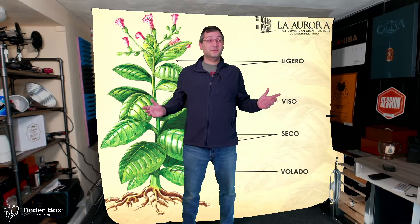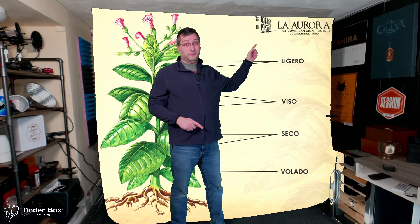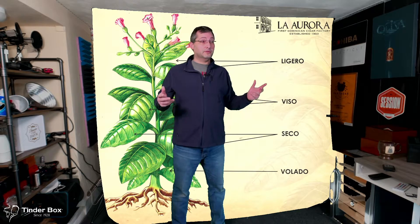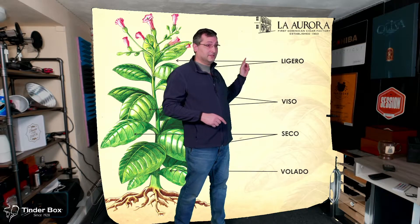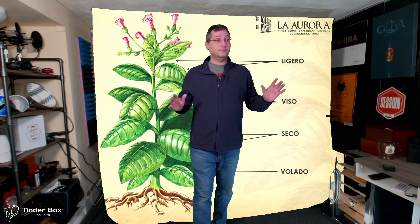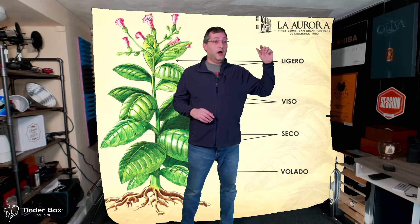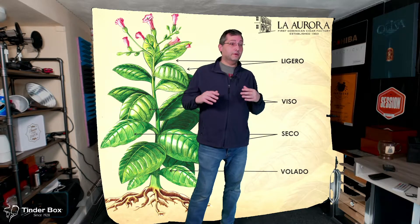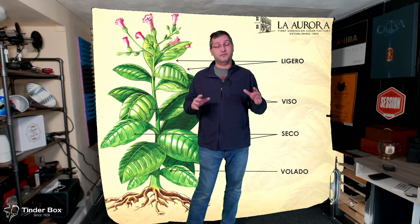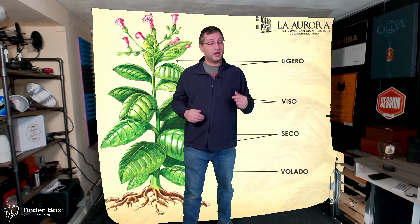Welcome to the green screen. First thing I want to say is thank you to La Aurora for putting this graphic out there on the internet. These guys know tobacco — they've been doing it for a long time — and they put this wonderful graphic together with a bunch of information about tobacco. This is easily the best graphic representation I have seen of a tobacco plant. What I'm going to do is give you a 10,000-foot flyover of the parts of a tobacco plant. I'm not going to get into a ton of detail — you can even take courses from Tobacconist University and really dive deep.